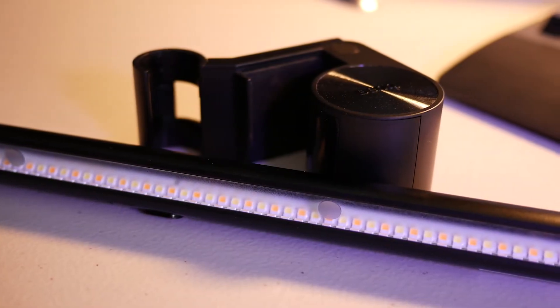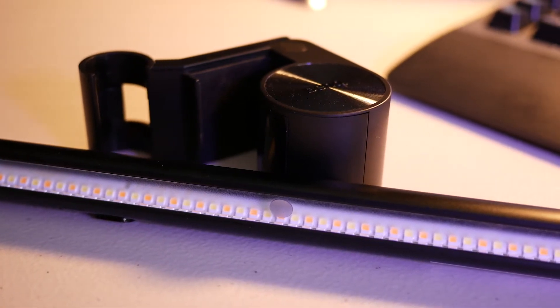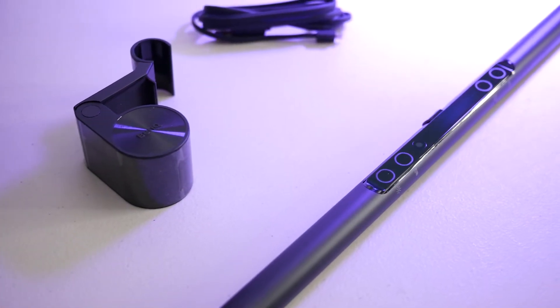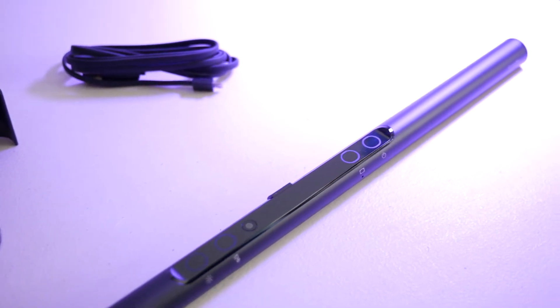There is a USB cable, nothing crazy there. Then we have the light bar itself. There's this long line of LEDs in there that looks pretty solid, and then of course this reflective metal which I'm guessing is just to kind of spread that light around. This feels like an aluminum case — it actually has some nice weight to it. And of course we have our buttons here, which are not click or press — they're just touch sensitive buttons.